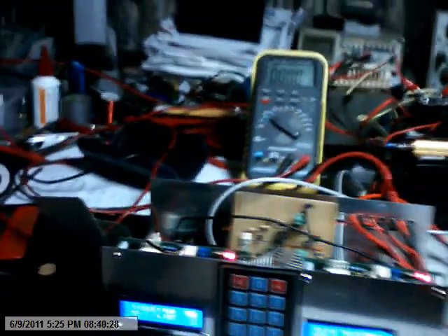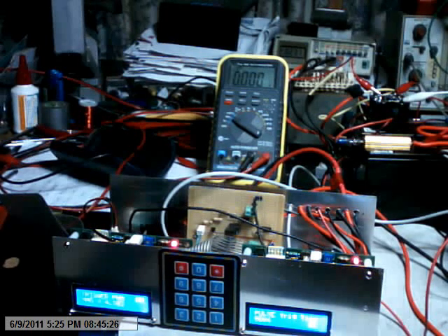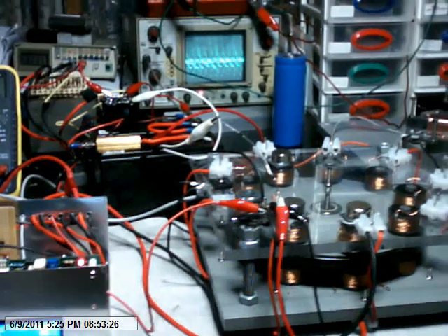That means it's running on 12 to 24 volts. This is the battery that runs the control system. I'm not using a single trigger transistor — I'm using the control box.